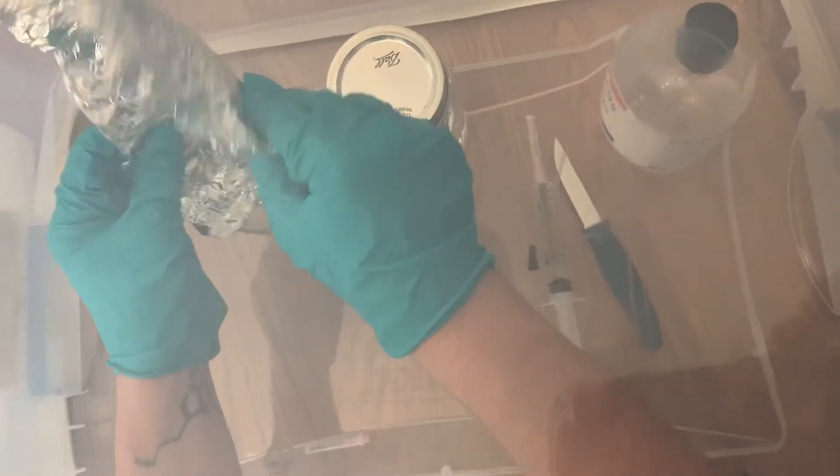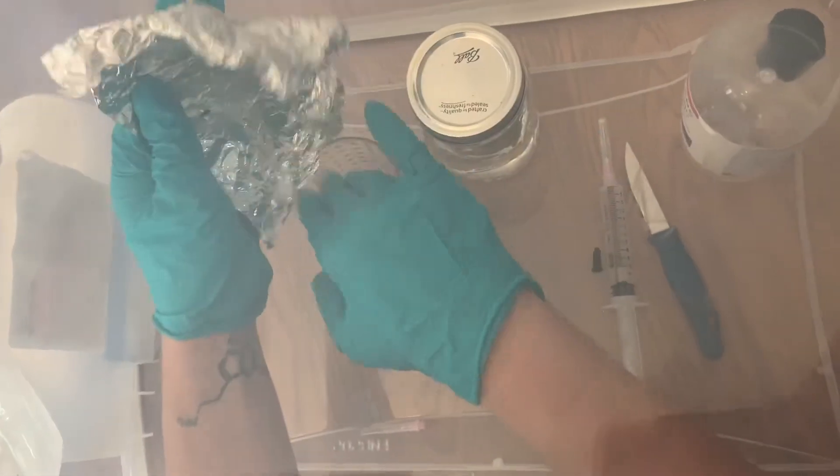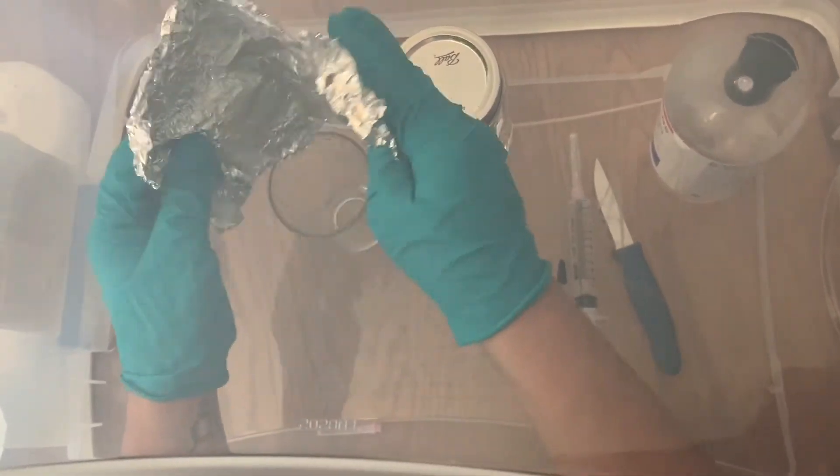In this example I'm going to be making a syringe from a wild elm oyster mushroom, and the spore print was white — that's why you can't really see anything on the tin foil.